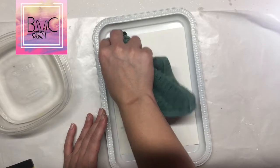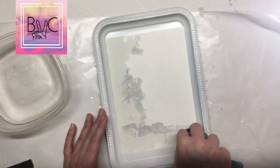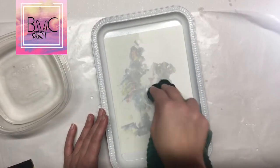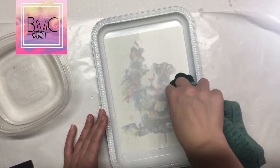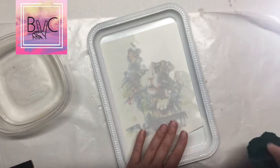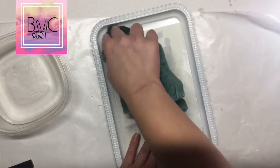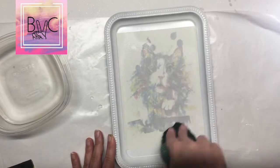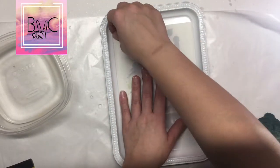Take the water and pat the back of the tattoo onto the tray, just like you would do if it was your skin. It doesn't have to be a lot of water, just enough. Just keep patting and making sure it's attached to the tray, then we're going to peel back.